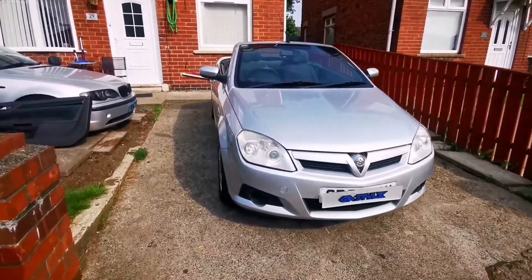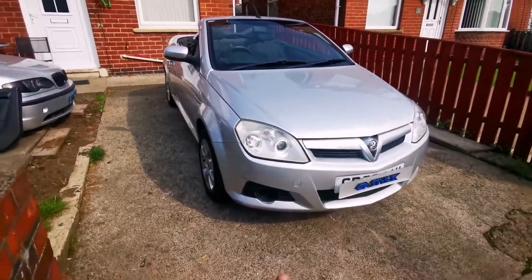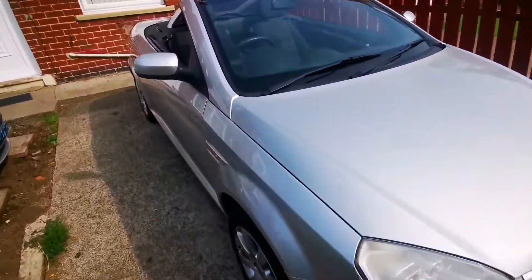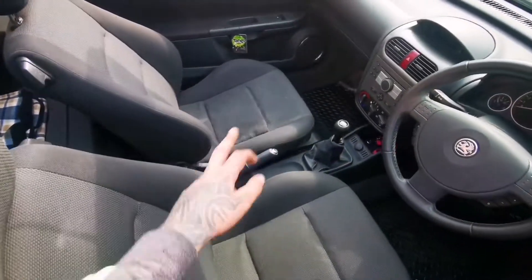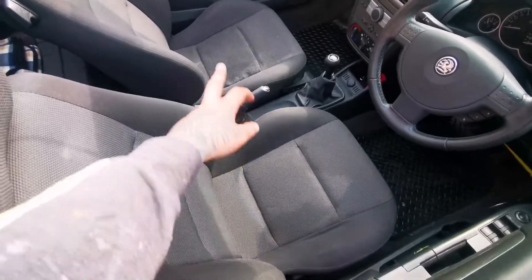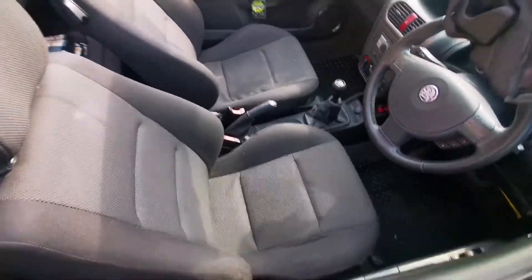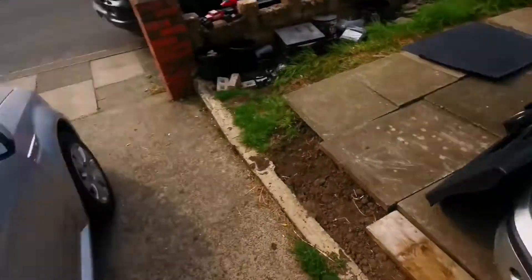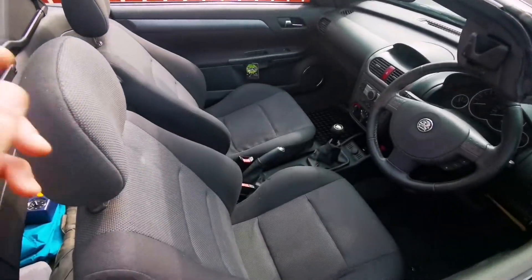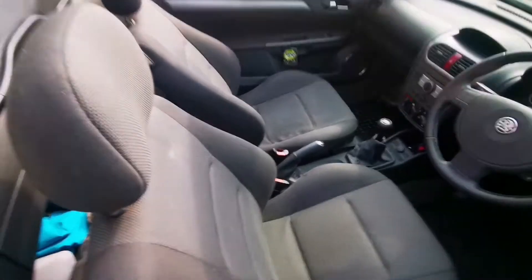Welcome to GSTL people. I've got this Vauxhall Tigra and I'll show you what needs to be done to remove the interior seats. As you can see these ones are quite crappy, so we'll be replacing them with some nice heated seats. Let me set this up and get on with it.